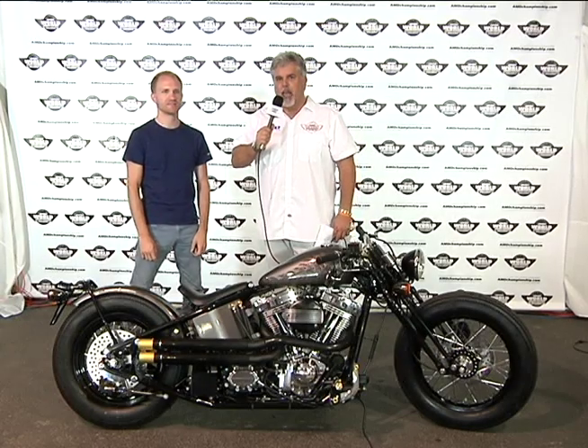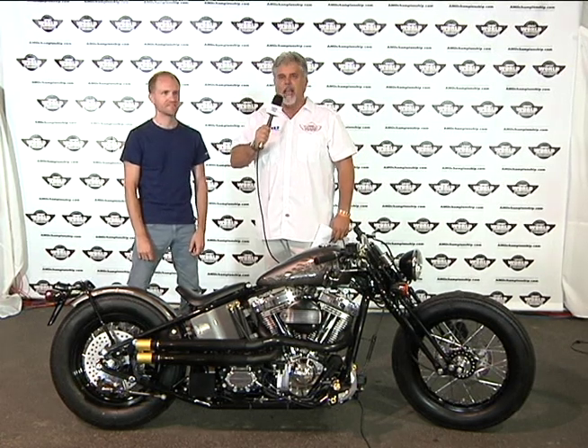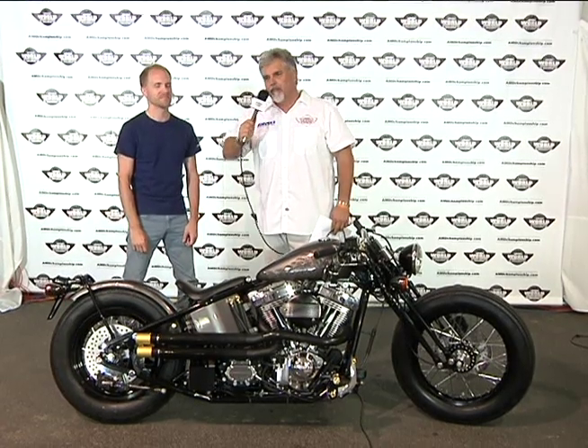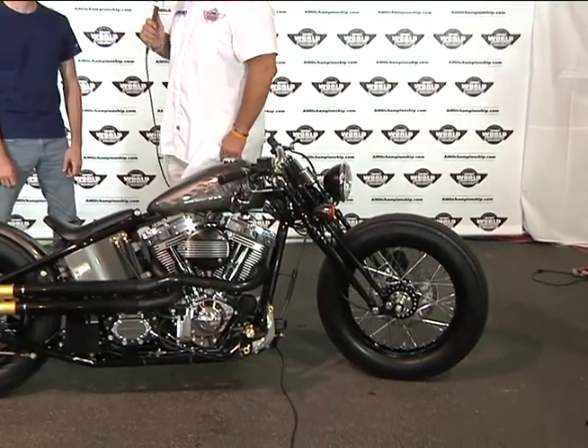Hello, this is Jeff Najer with AMD World Championship of Custom Bike Building. I'm super excited today because we have a breakout, a product launch from Zero Engineering. I've got Ben with me with the new Type 9 motorcycle. Ben, what's the inspiration of this bike?